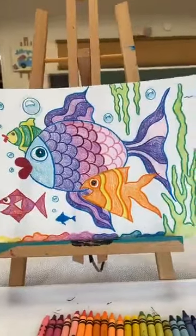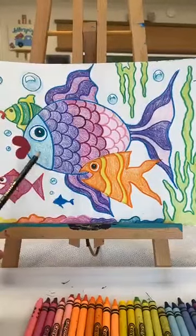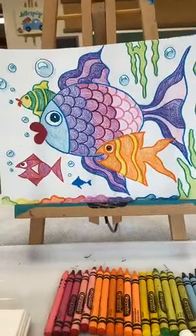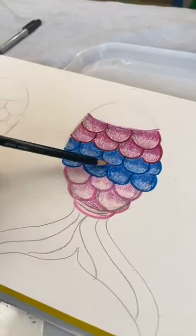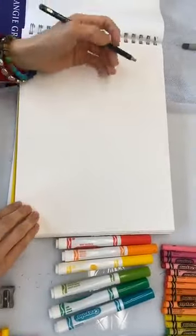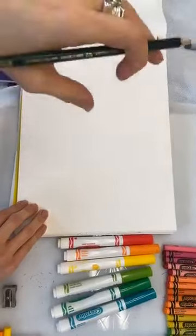Today we're going to do it a little different than we did before on Tuesday. We're going to outline everything in marker first, and then color everything in with our crayons. I'm going to teach you a little bit of shading on your fish scales to make the fish pop up off the page. So today we are going to turn our paper the landscape way, and we're going to have one big fish in the middle of our paper as our focal point.